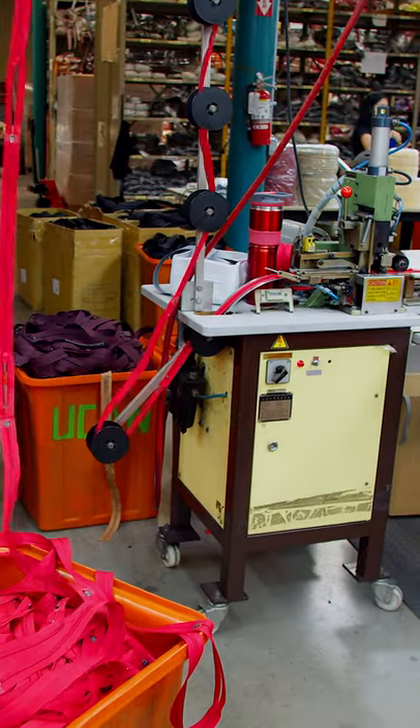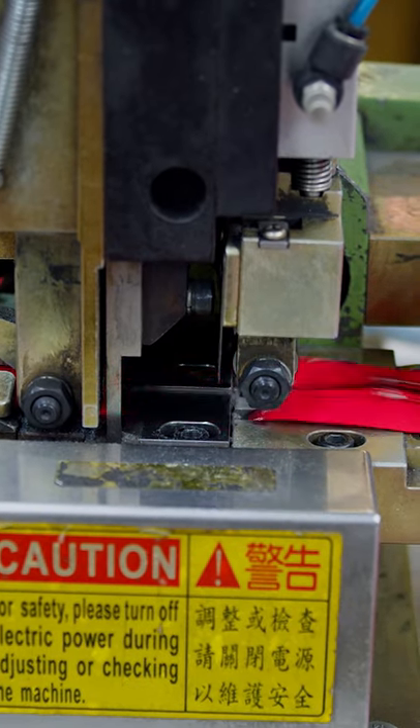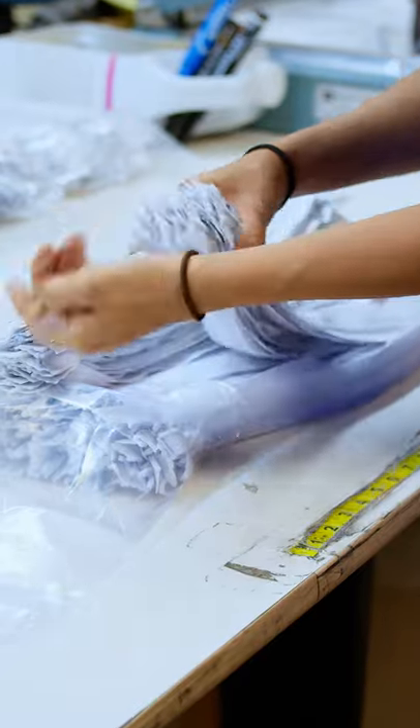And then the zipper is cut to size, and it does this very fast. It's crazy how this all comes together — definitely makes me appreciate these products a little bit more.